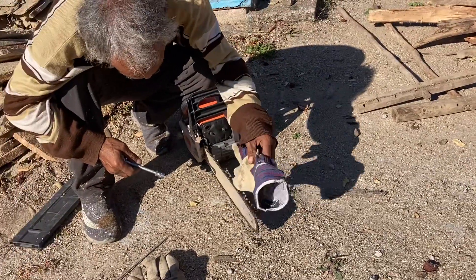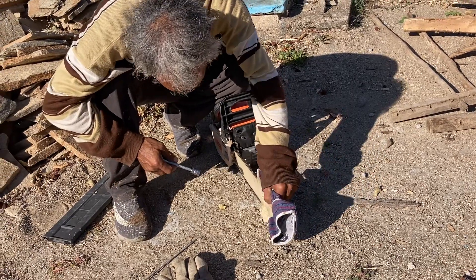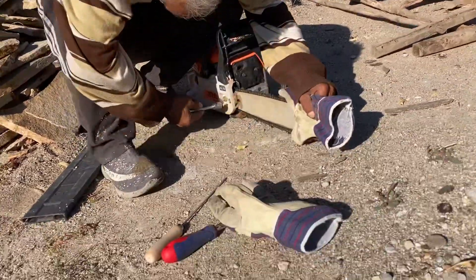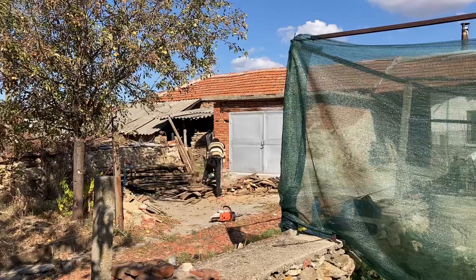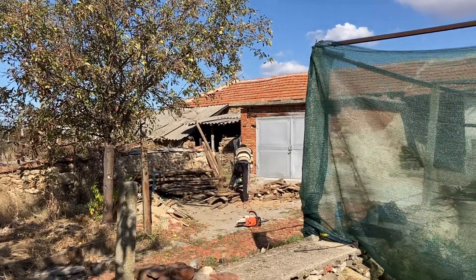So the blade is so hot he needs to use a glove. He doesn't like using gloves as you can tell, but he needs one because the blade is just too hot otherwise. Asim is working really hard. He's alternating between the two chainsaws.